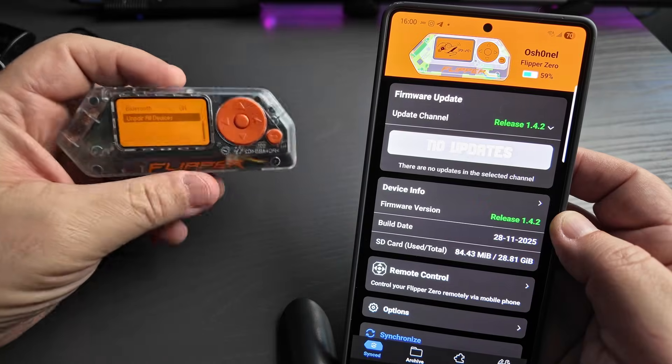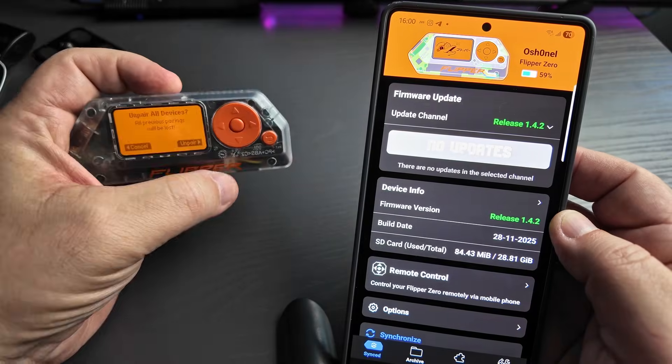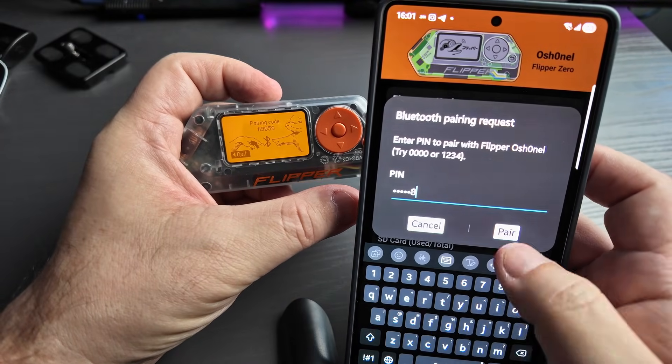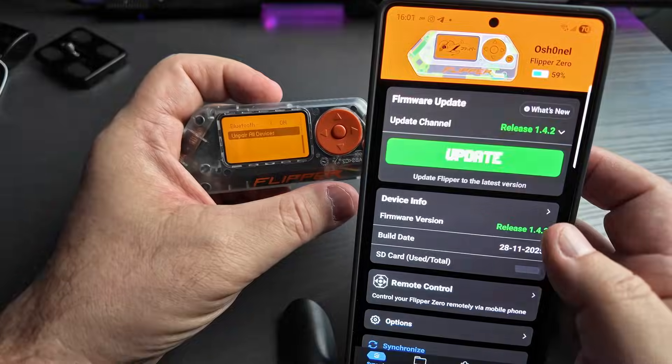And upgrading is not enough. You must go to your Bluetooth settings, forget all paired devices, and re-pair them. This generates new secure keys. Do not skip this part.